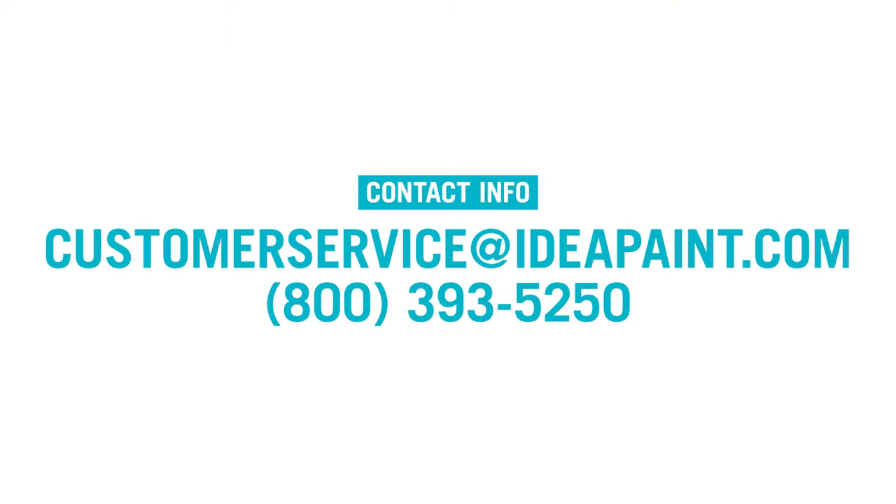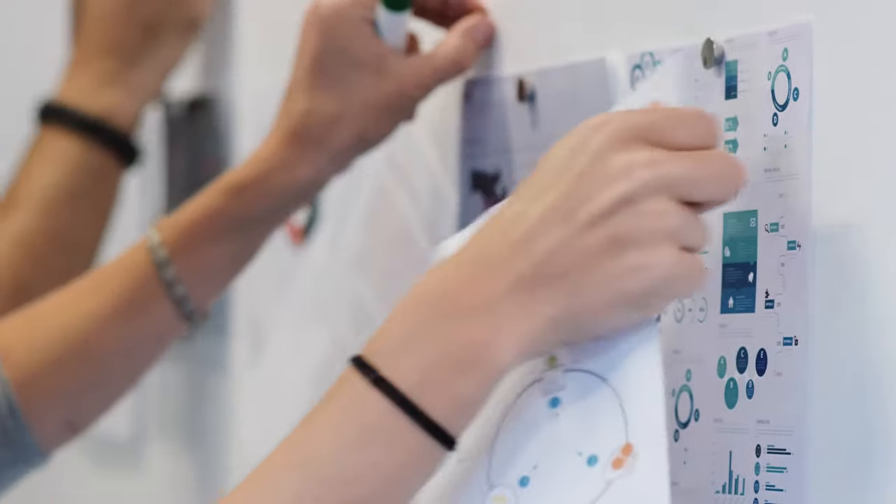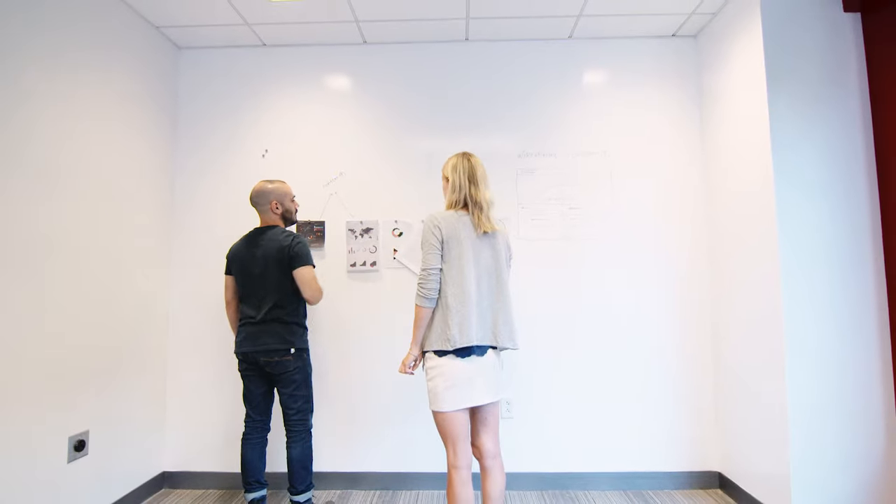Have questions? Shoot us an email or give us a call — we've got a great team standing by to help you out. For more information on IdeaPaint, including inspiring uses, collaboration tips, and technical documents, visit us at ideapaint.com.